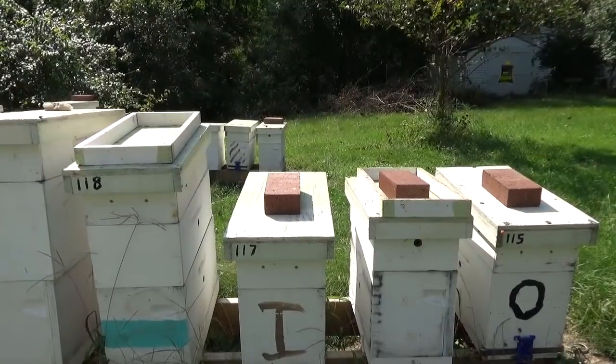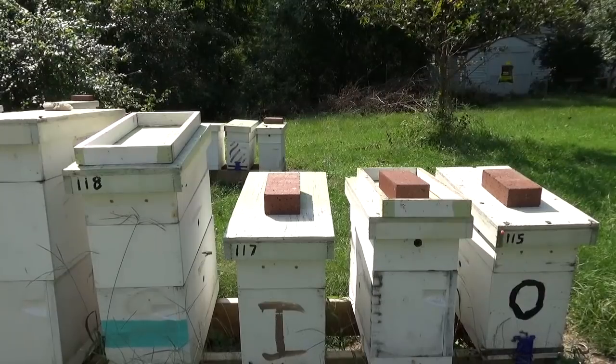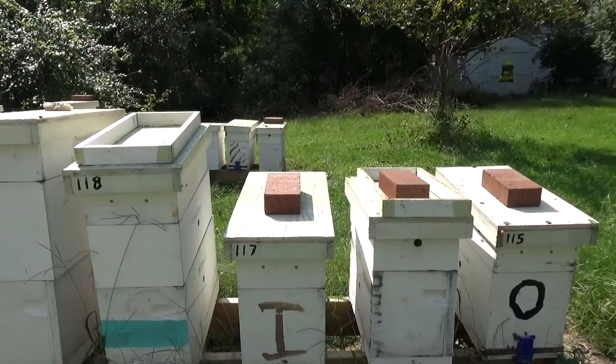Hi and welcome to Little Bits Honey Bees YouTube channel. I'm the Skinny Bee Man. This is September 20th, 2018, about 90 degrees with a pretty good little breeze blowing. This is the intermediate series, week 24.